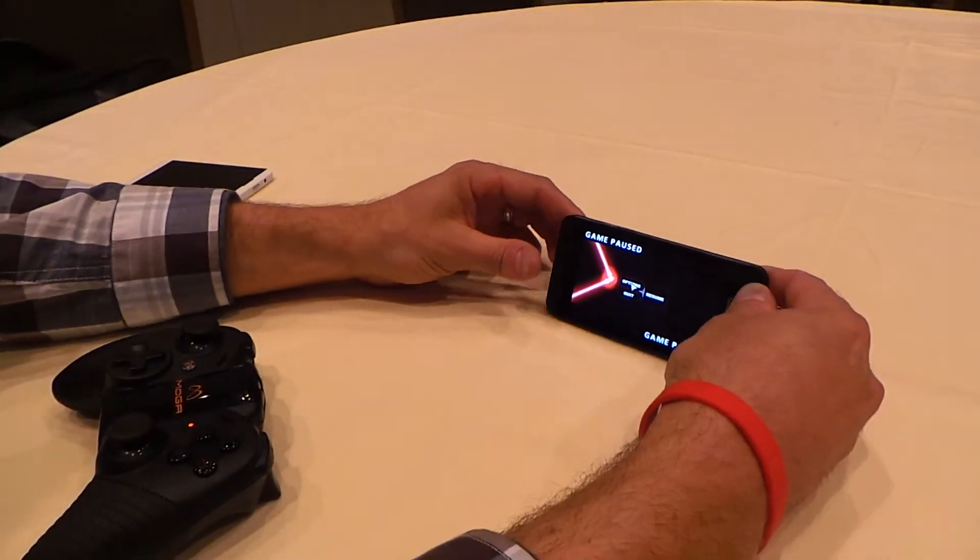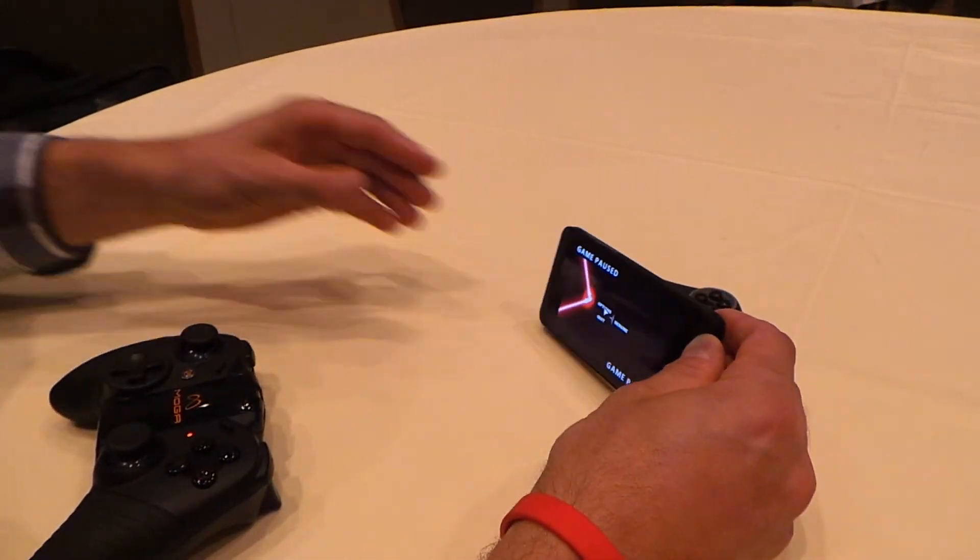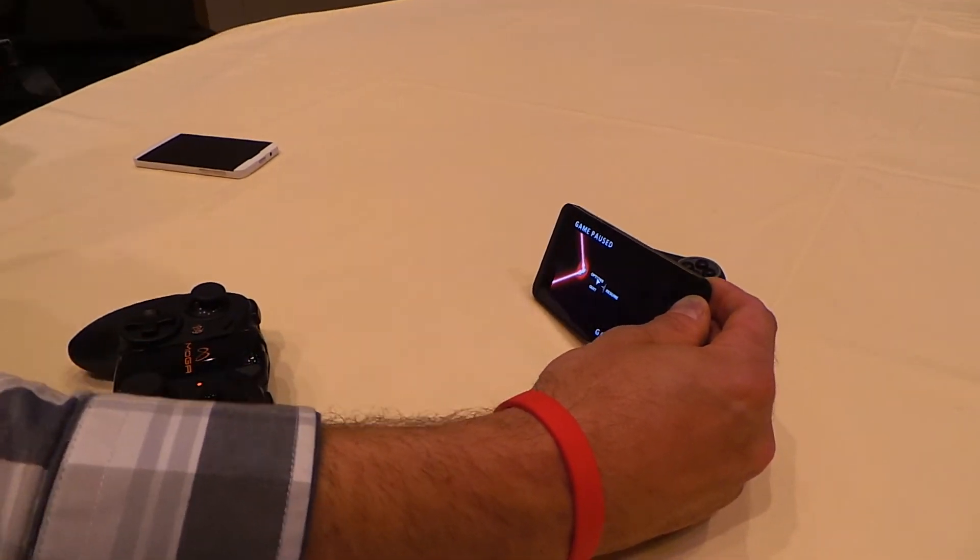I'll just pause this and clip it like that. Let's say this is sitting at home — you can clip it here. I actually have another clip as well.